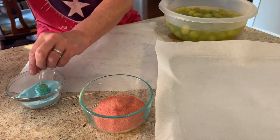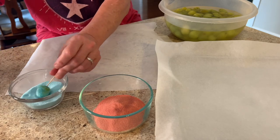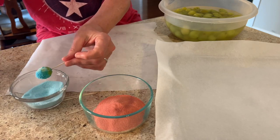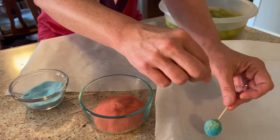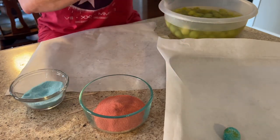Grab a bowl — I've got two bowls, two different colors. You could mix the colors, that would probably be neat looking. Empty your jello packet into the bowl, then insert a toothpick in the end of the grape, put it in the powder, and just roll it around.